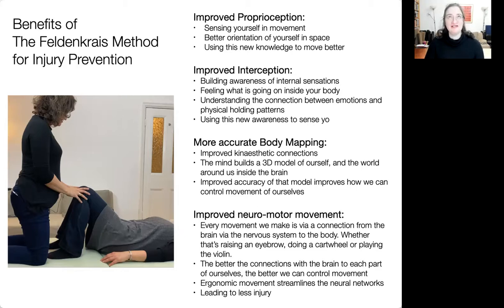Improved neuromotor movement — everything essentially is neuromotor movement, whether raising an eyebrow or playing the violin. The more ergonomically we move, as the phrase goes, 'what fires together wires together'. When we have patterns with extra tension — say, tightening your mouth every time you do a down bow — that becomes a learned pattern. It's like having strands of thread with all the unnecessary movements added in a different colour. What we do is take out everything unnecessary — what we call parasitic movements — because they don't help you do what you want to do. That ergonomic movement streamlines what you're doing.